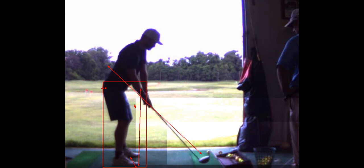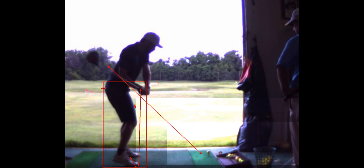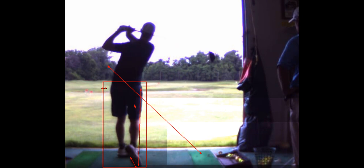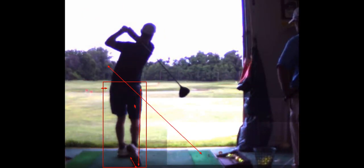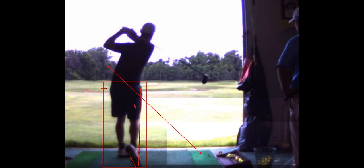We've got to fix that takeaway a little bit. But nice downswing and nice swing there. So that's your homework — we've got to fix that right knee. Looks good. You're on balance.